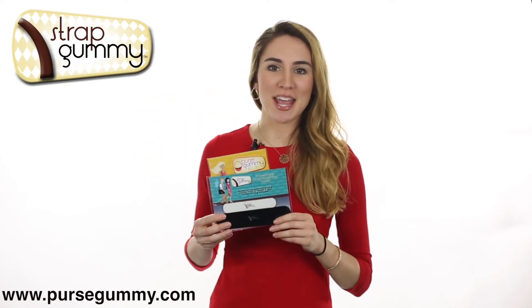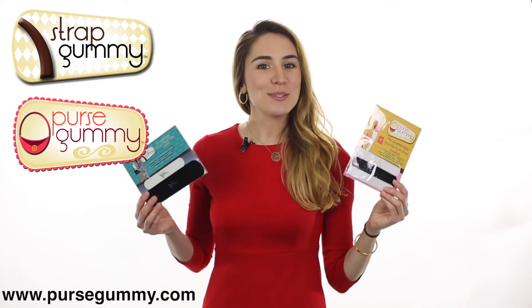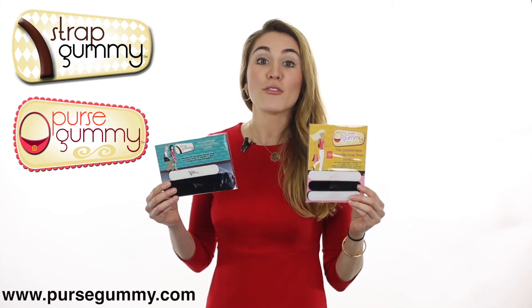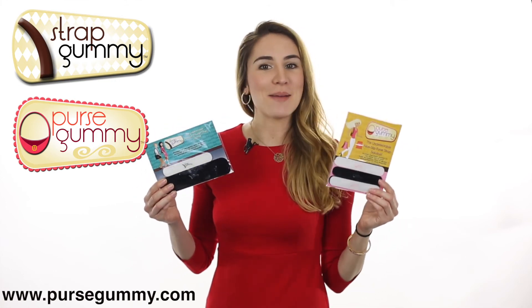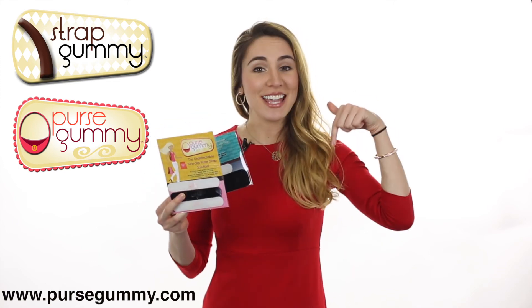For larger bags, laptop cases, diaper and camera bags, guitar straps, briefcases, and more, check out the Strap Gummy, which works the same way. You can even use the Strap Gummy on your bra straps. Both of these products are simple to use and make life so much easier. Prevent strap slippage with the Purse Gummy and the Strap Gummy — place your order today by clicking the link below.